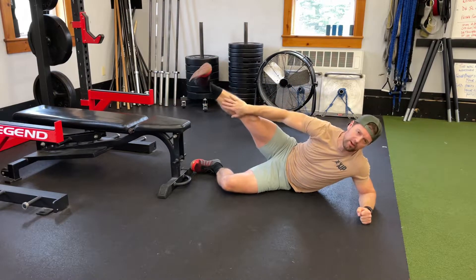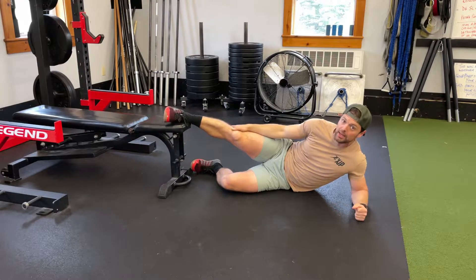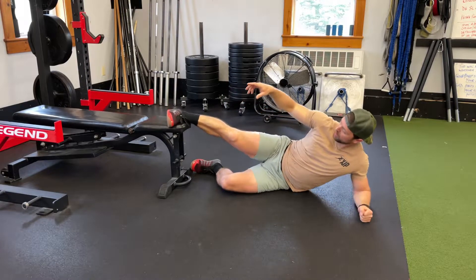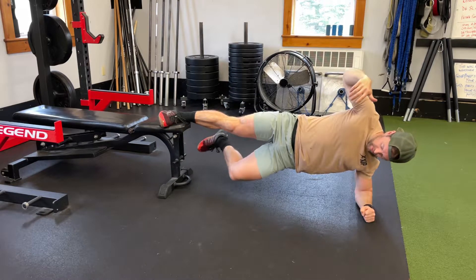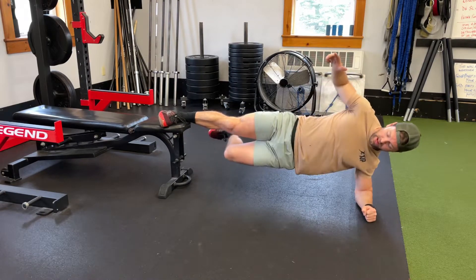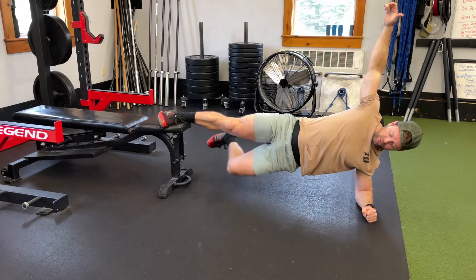So here I'm gonna put the inside of my top leg up on a bench — something about knee height typically works pretty well. I'm gonna come up into my plank position. From here I'm gonna bend my lower knee, so it's flexed about 90 degrees.